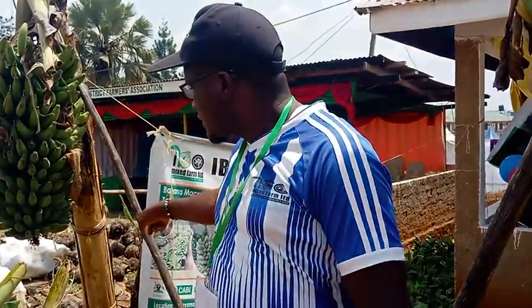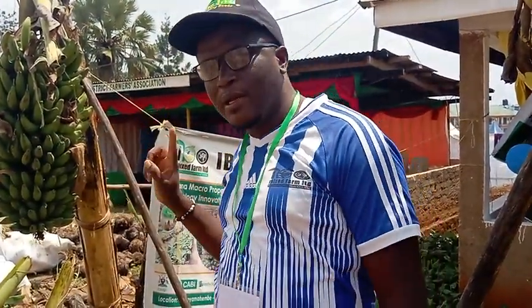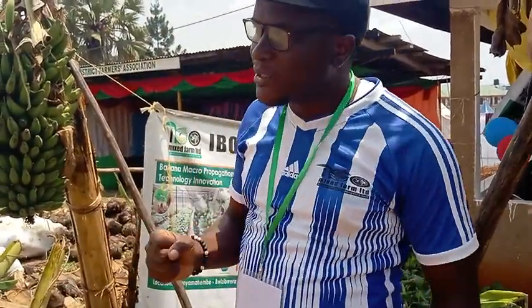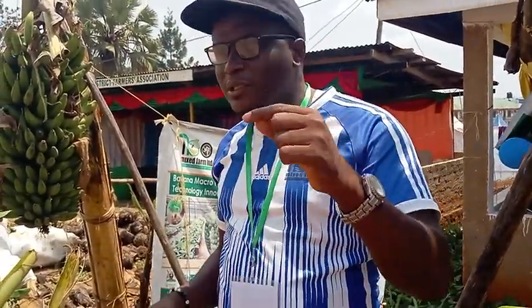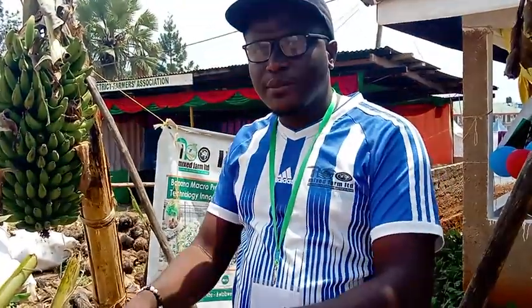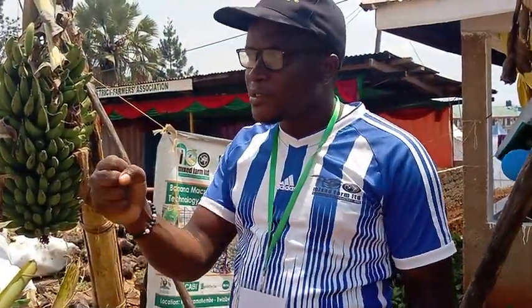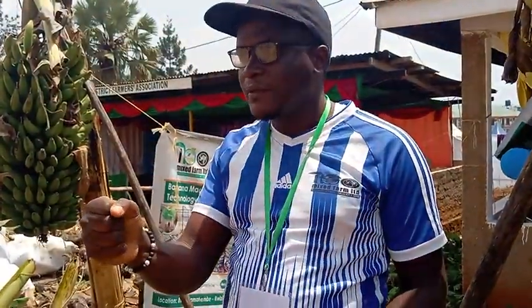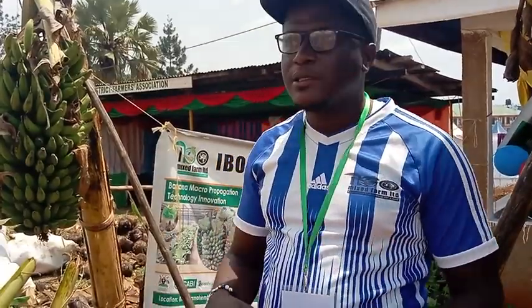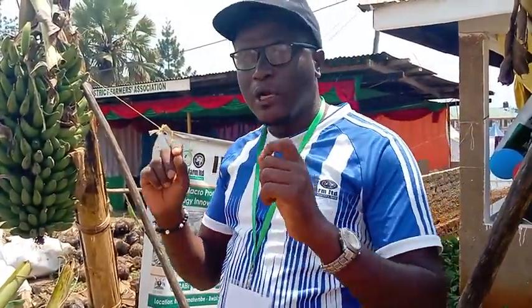As I told you, measure two feet away from the banana stool, make a ring of 15 centimeters. Before putting the manure, if it is not liquid, don't put it directly in that hole — first mix it with soil, because manure cakes. If you put direct manure it will cake and will not release the nutrients. After doing that, cover it — that is organic application.